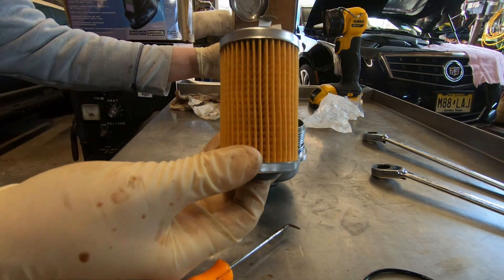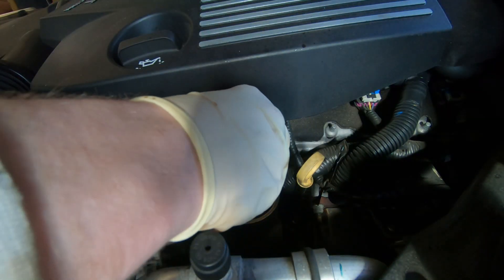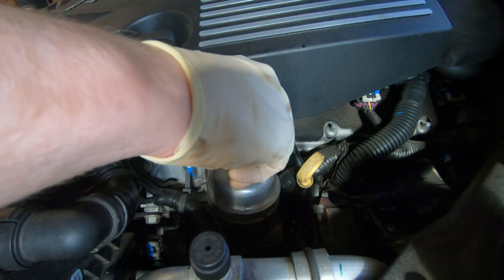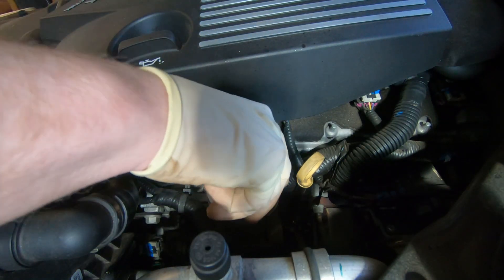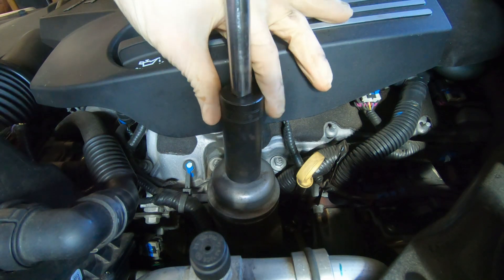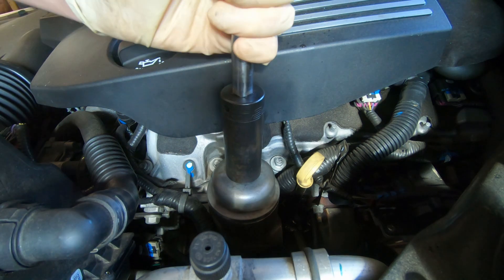Now the new oil filter is ready to be installed. Just drop the filter down into the cartridge and tighten the cap. The cap has a torque specification of 25 Newton meters, or about 18 and a half foot-pounds of torque. Use a torque wrench so you don't over tighten it.